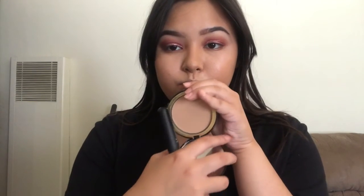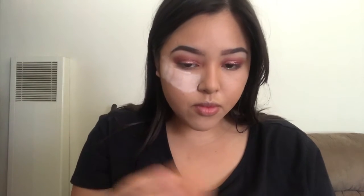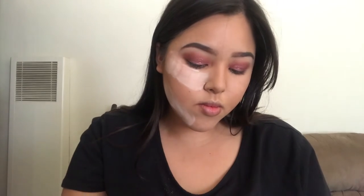The Too Faced pressed powder smells like chocolate — it looks like it too. Using a Morphe brush from the brush set, we're going to swirl and set the whole face. My girl is oily and I need to set my makeup, otherwise I'll be a grease ball. Setting everywhere all over the face. Now we're going in with the Airspun powder — dipping the beauty blender in and baking the face. Just bake it; it's in the oven right now.